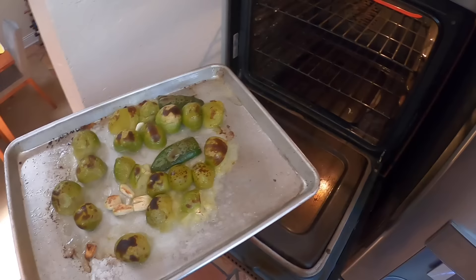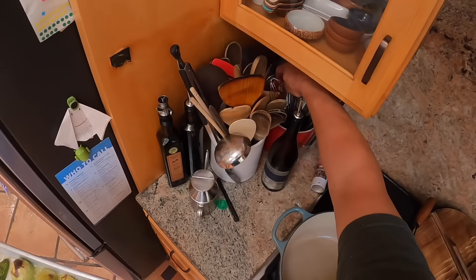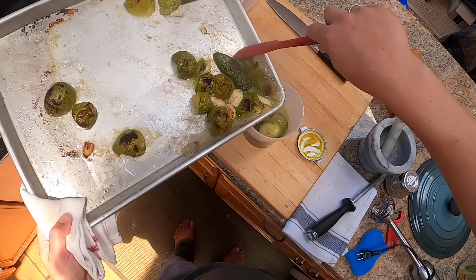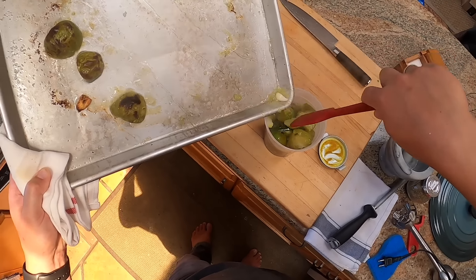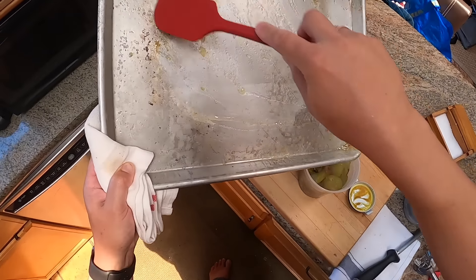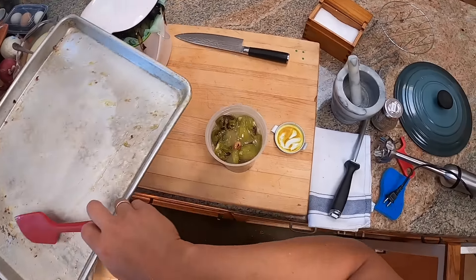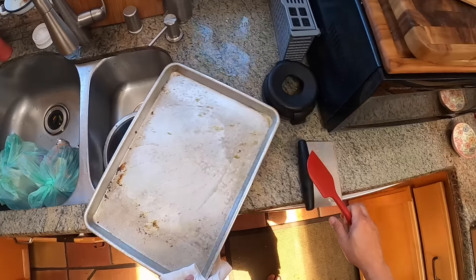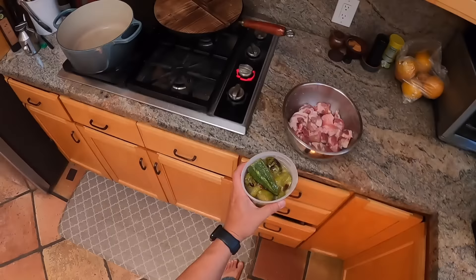The tomatillos are looking good — nice and soft — and that charring is going to add some flavor. On this dish, if you don't have really hot chilies and want it spicier, you can adjust the heat by adding more or fewer jalapeños, or use Serranos or any hot chili. If you don't want it hot at all, you can use very mild chilies or even bell peppers with no jalapeños and it'll still taste good — I know some people don't like hot stuff.